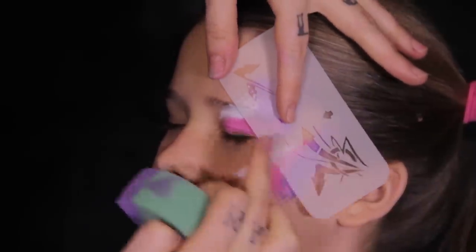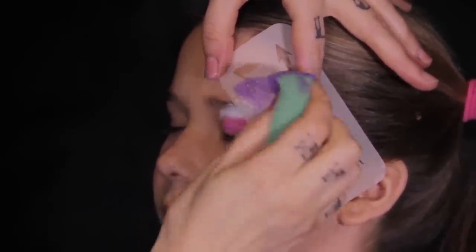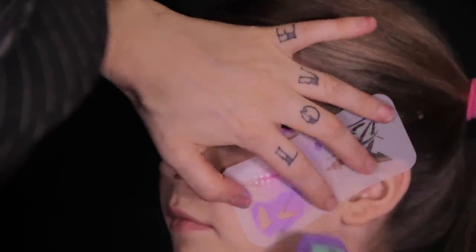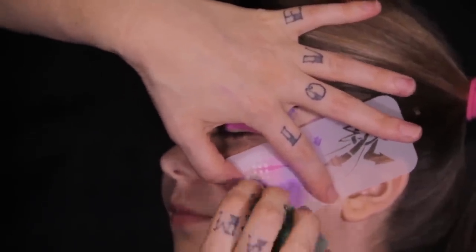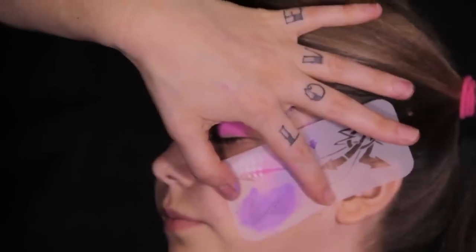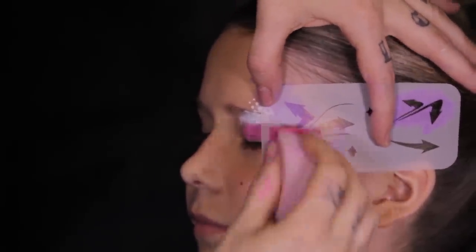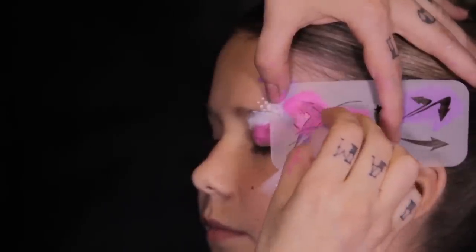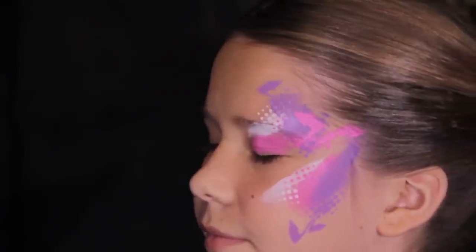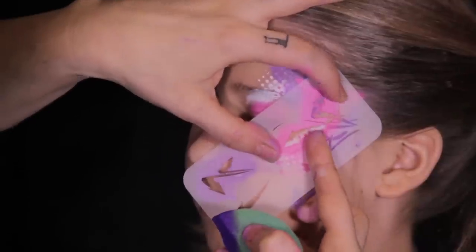Use one of the arrow stencils to place in some light purple arrows. Then choose another section of the stencil and layer in some pink arrows. I chose the largest cluster of arrows with dark purple makeup and glitter as the centerpiece design.